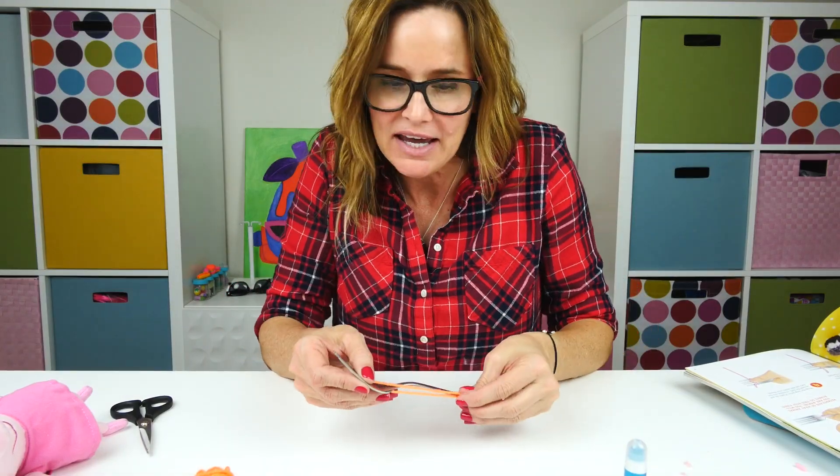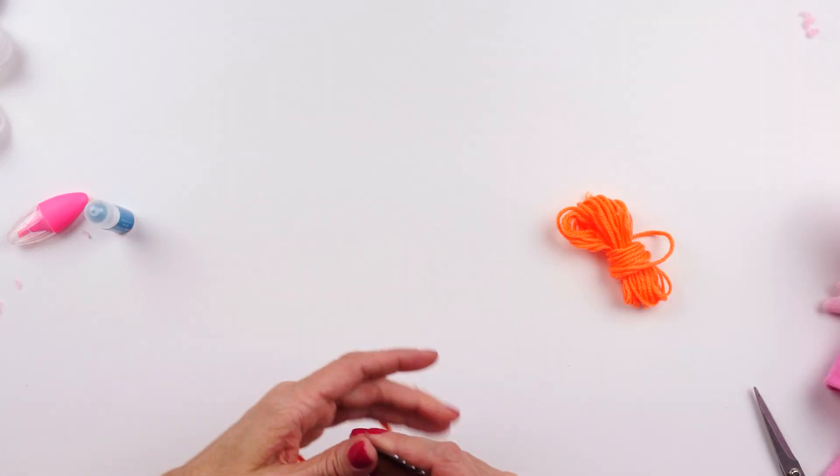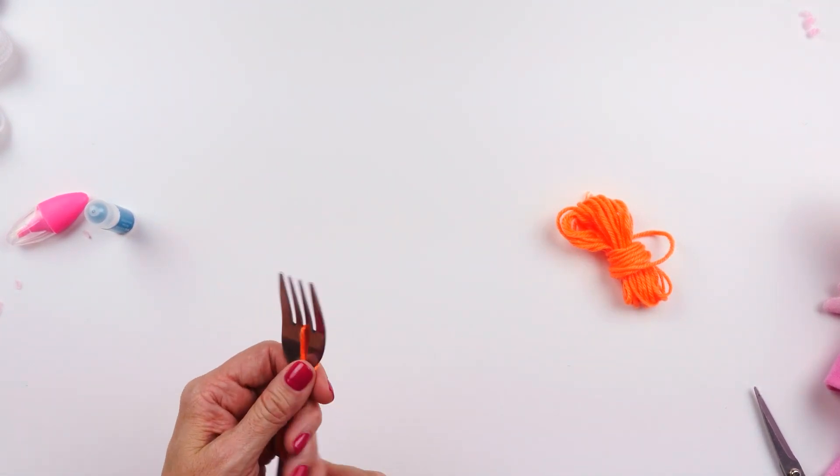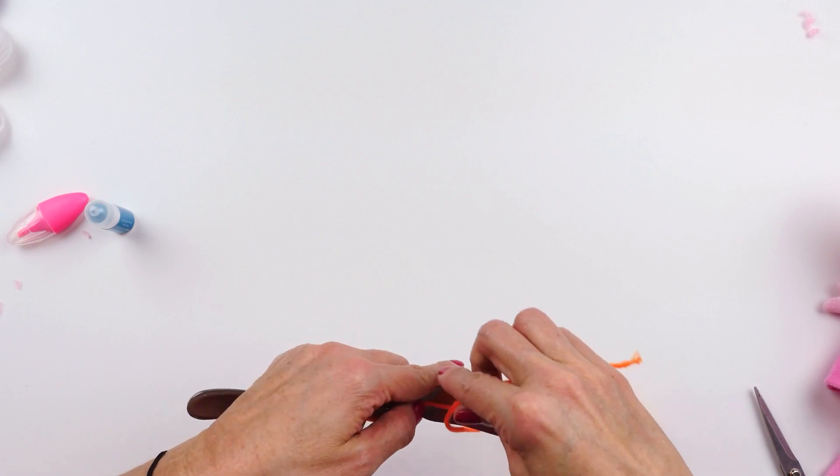Next I'm going to make a little Nemo, and we're going to make a little Nemo habitat. We'll start with our pom-pom, of course.